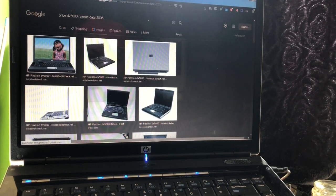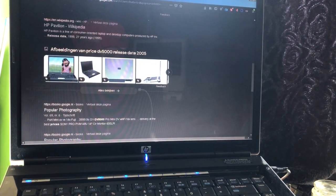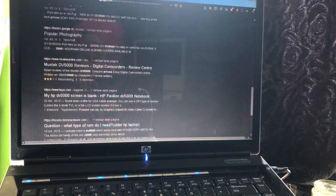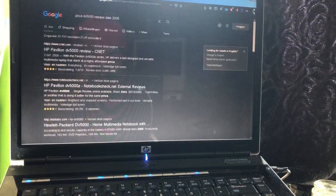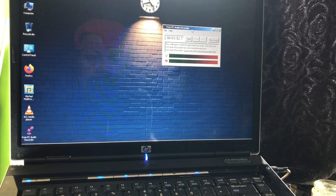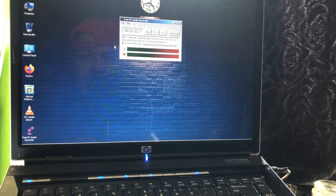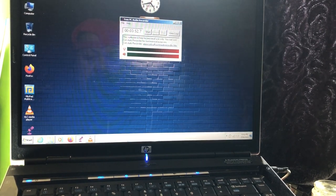This old laptop still lives in 2022. For the drivers on Windows 7, remember: you must use the XP drivers. Just Google the XP drivers, get them from the HP website, unpack them, and point your Device Manager driver install to the folder where you unpacked it. Then it's going to work — it will install and you're going to have sound, because sound will not work after the install.